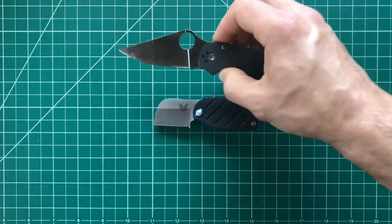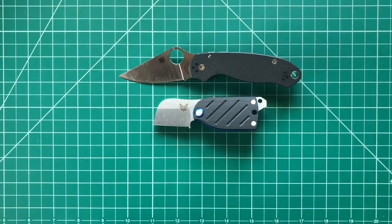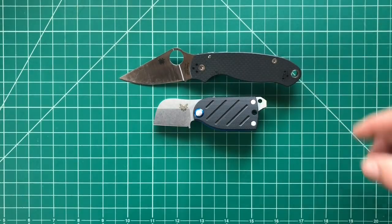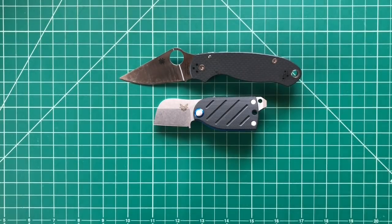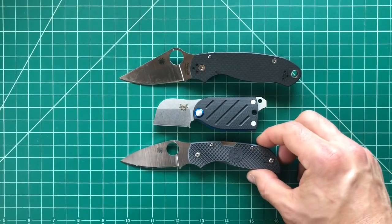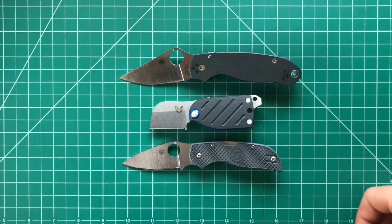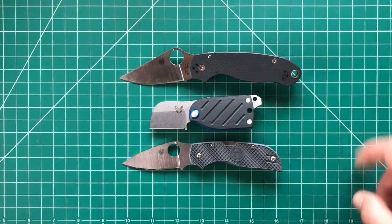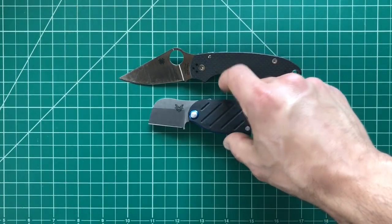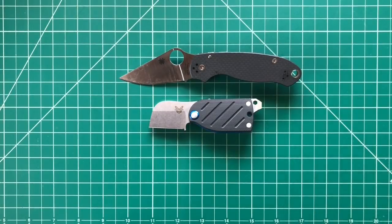Moving on — the Para 3. As you guys can see, this is a very small knife slash multi-tool. We'll bring in the Spyderco Chaparral — you can see how small this little guy is. These are half-inch squares for those of you who haven't watched my videos. So you can kind of see how big this knife is by those squares.